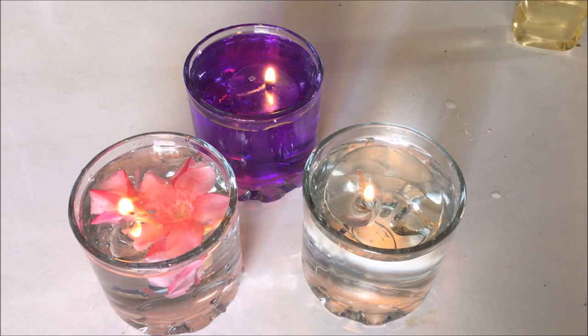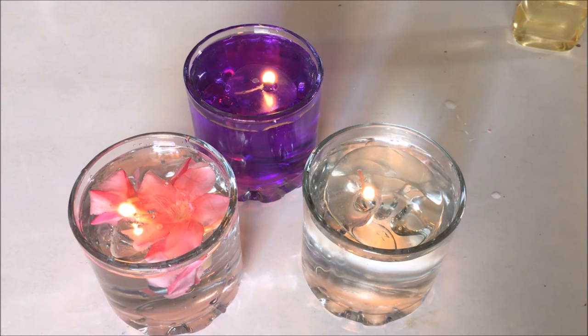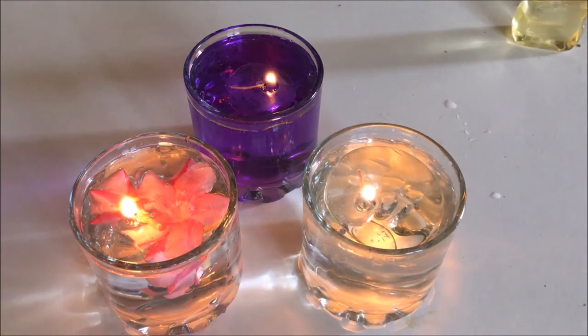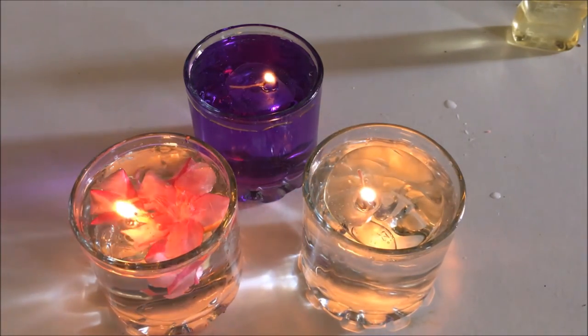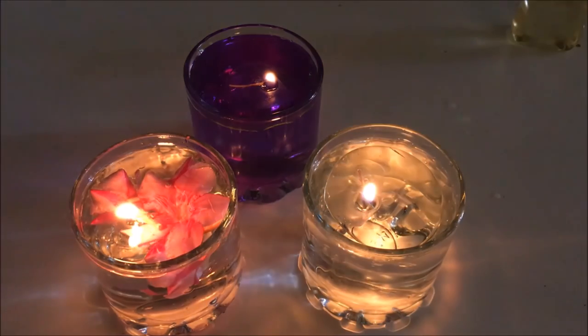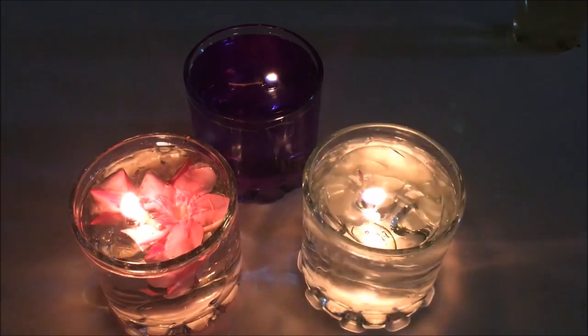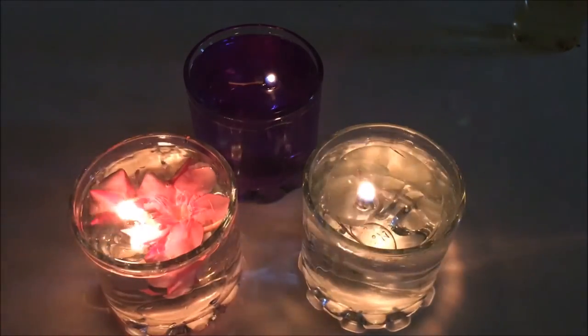You can use some food color to color your water, or you can have some flowers inside your glasses. This beautiful lighting setup is really good at your house — when you have guests for dinner, this is a perfect lighting. And this is not that effective with black lights — let me show you. Now you see the real goodness of this lighting. That's really cool!